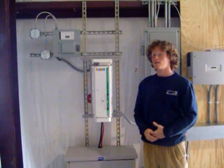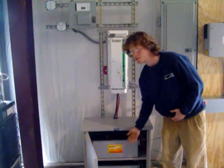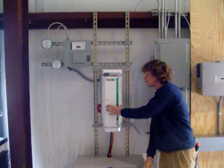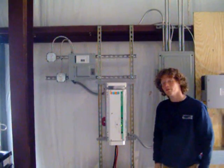This system consists of five main parts: the battery enclosure, the batteries, an inverter, a pre-wired e-panel, and a sub-panel for your critical load.